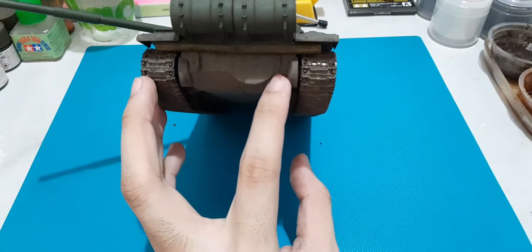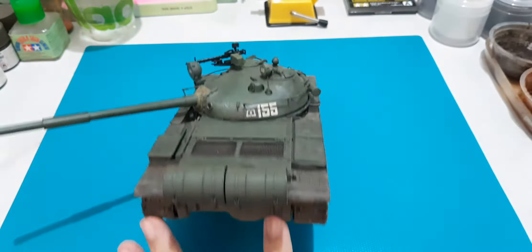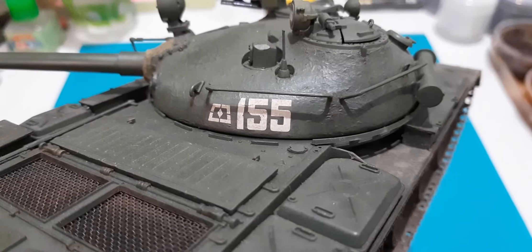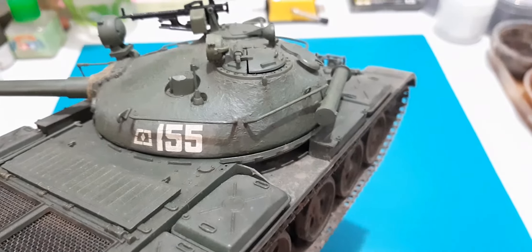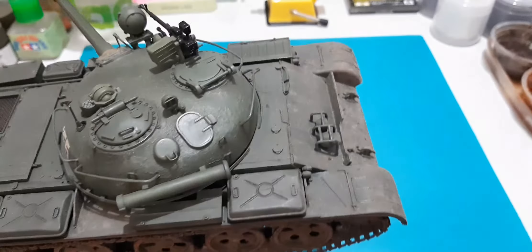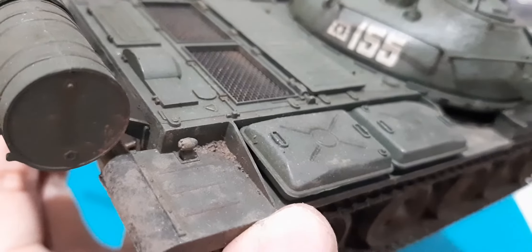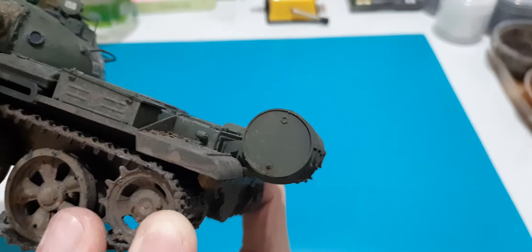Here we have the unditching log, which I just painted over with acrylics and oil. The rest was done using pigments and some oil paint. As you can see on the turret, there's some streaking on various parts, and mostly mud and dirt accumulation. Over here is just a little touch of accumulated dirt, and there's also streaking on the external fuel tanks.